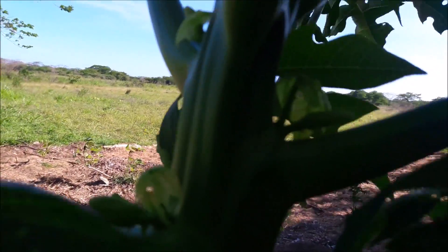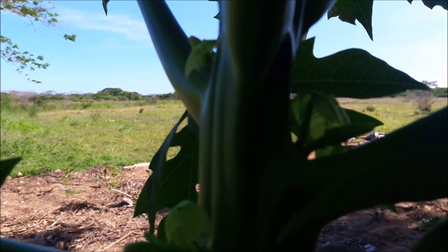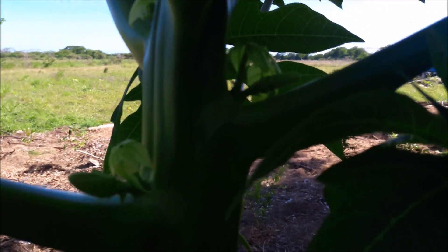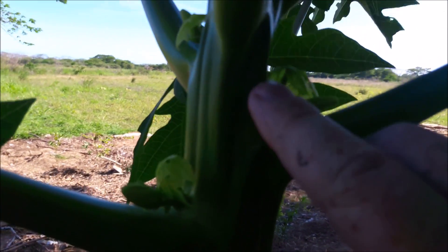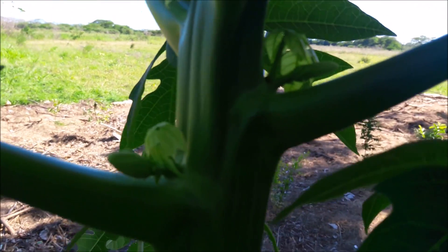After I posted my last video on papayas — the male and the female — my buddy over at Permaculture Homestead pointed out that there are hermaphrodites. Yes, there are hermaphrodites. If you look, this is a hermaphrodite. We have the female flower right here and the male stem, which will give us female flowers or male flowers.